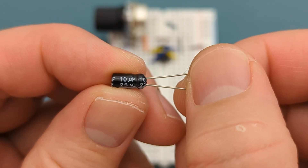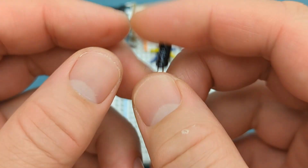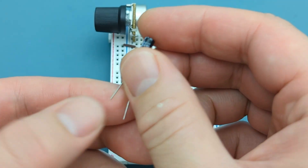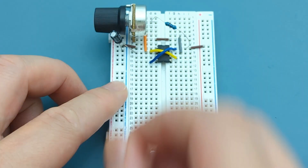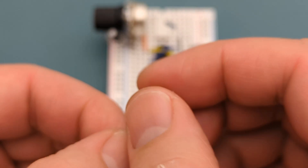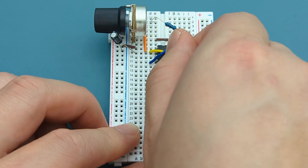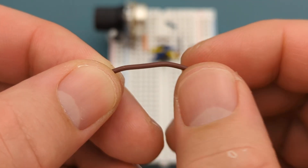Insert a 10-microfarad capacitor from pin 2 (trigger) to the negative rail — the anode is in pin 2. Insert a 10-nanofarad ceramic capacitor from pin 5 (control) to the negative rail. Insert a jumper wire into the same row as the capacitor at the negative rail.